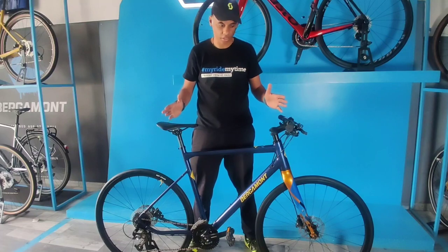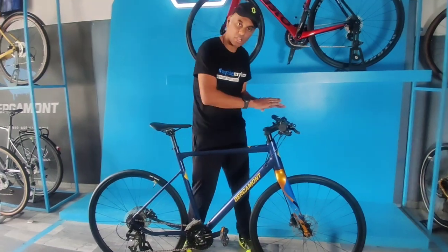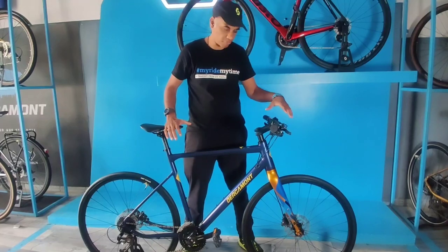The Sweep 3i is an urban bike. That means it has got a road bike geometry and it is coupled with a flat bar. So it has got all the ingredients of a road bike but you get a flat bar on top of the bike.